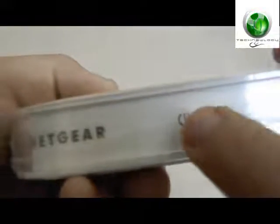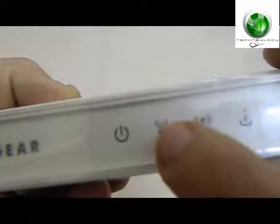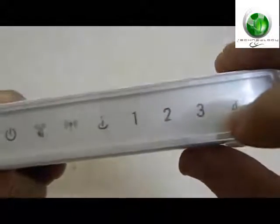In the front you have the power indicator, you have the wireless indicator, the internet indicator, and these are the indicators for the number of connections you have made through the LAN port in the back.